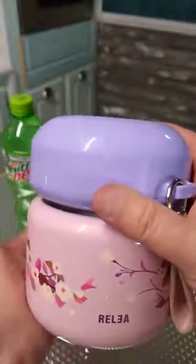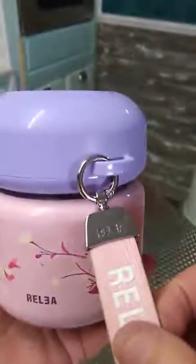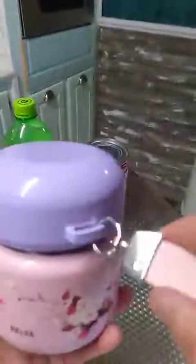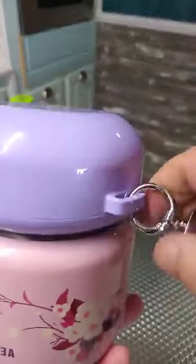Hello everyone. Here's my video review slash instructional video on this really pretty, really insulated container. It does have a nice little lanyard on it which I find easy because this is somewhat bulky — easy to grip, but if you don't like it you can remove it. It's just a spring-loaded clasp.